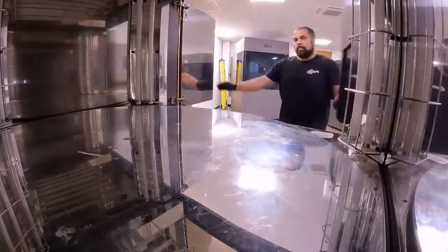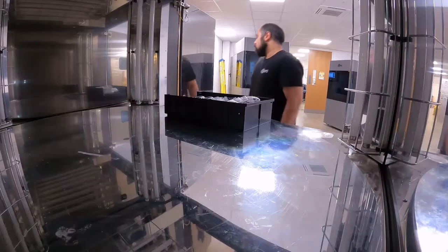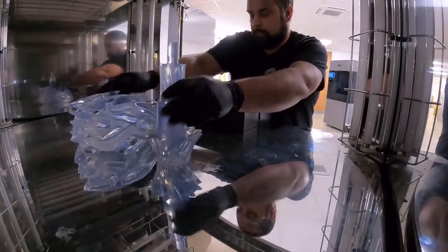We will now take a look at the UV post cure. After thoroughly air drying the parts and checking they are free from liquid resin residue, we UV post cure the parts for 12 minutes, rotating the parts once after 6 minutes.